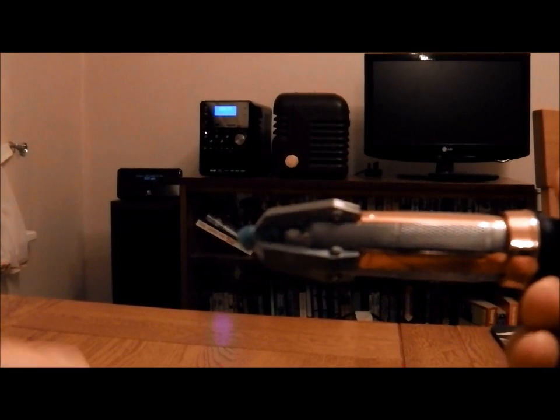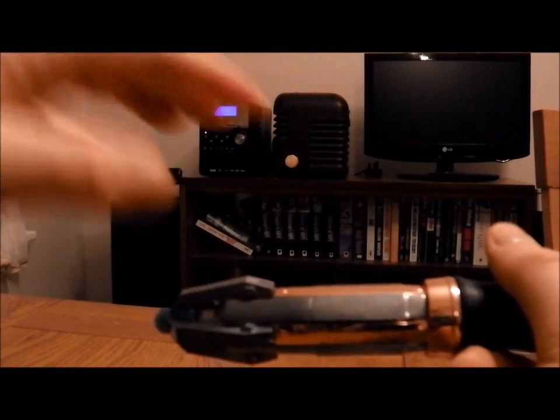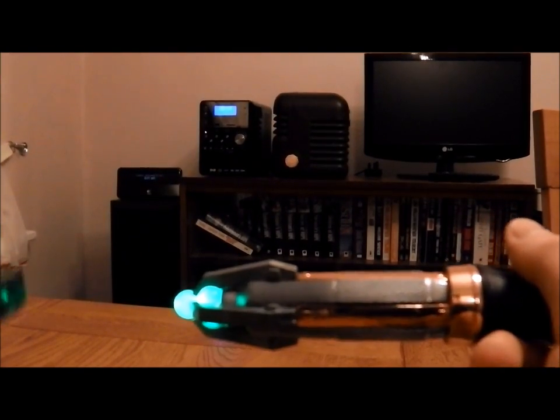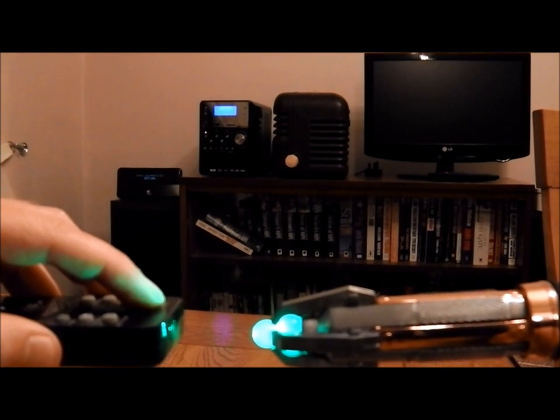So we're just going to use a couple of remotes here. Whichever command you want to use, we're going to do a tap on the top. You take your infrared remote and press the button.